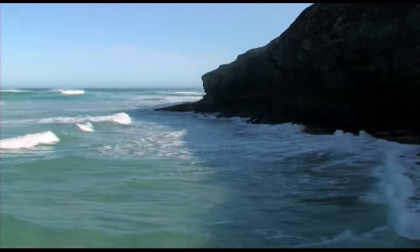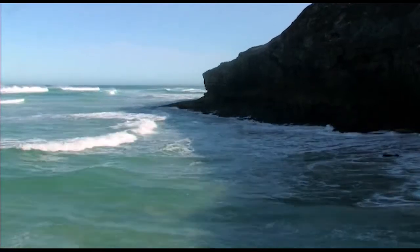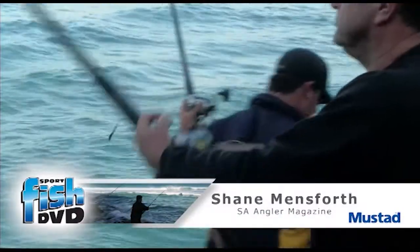We've got a perfect tide here this morning, conditions are good and sun's about to come up, so I reckon we've got a good chance to get a couple of nice big salmon.